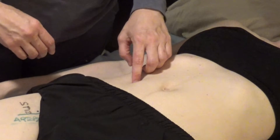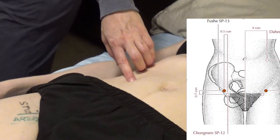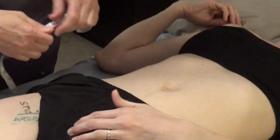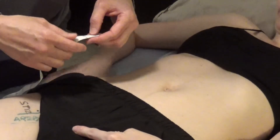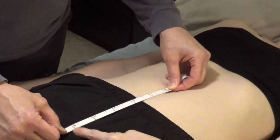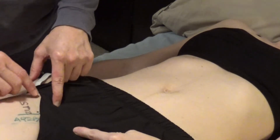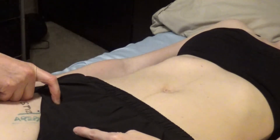This is Spleen 15, and I can locate Spleen 13 as 4.3 cun inferior to Spleen 15. Can you locate your pubic bone again please? I want to find the top of the pubic bone — and the distance from here to here is 5 cun. So 4.3 cun puts me right about there, which is inside the abdomen — which is where I want to be. So right here is Spleen 13.